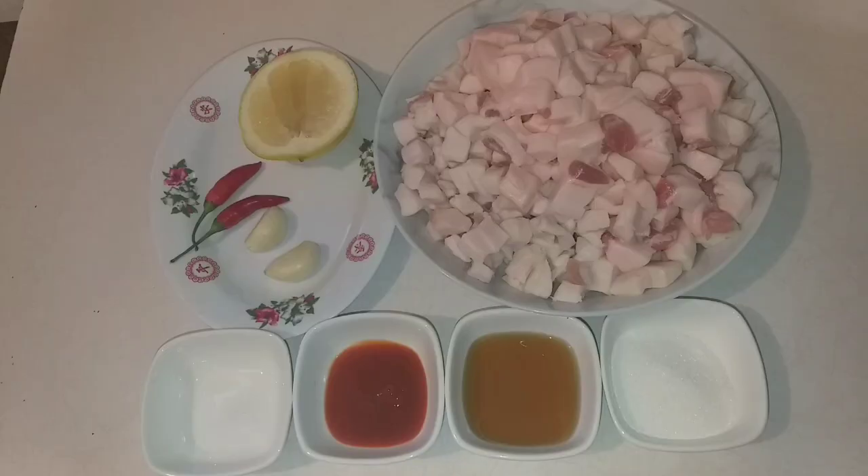Hello everyone, today I'm going to show you how to make tép mỡ chua ngọt (sweet and sour pork cracklings). This is a dish you eat with hot rice on cold, rainy days — it's really delicious.